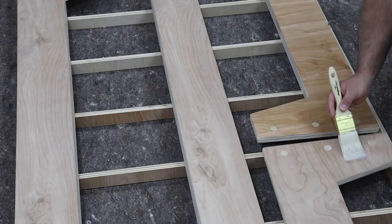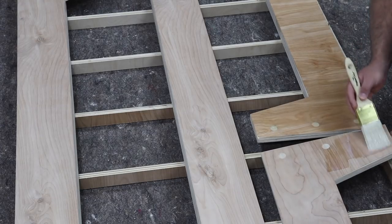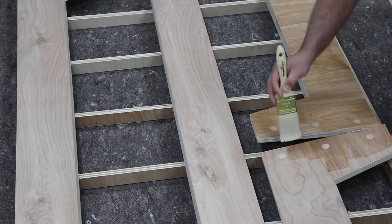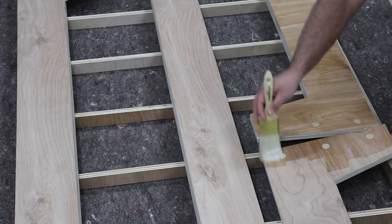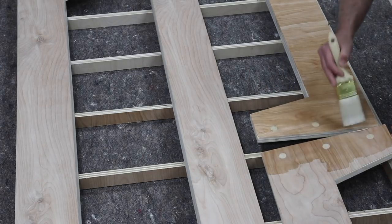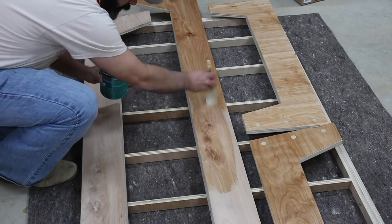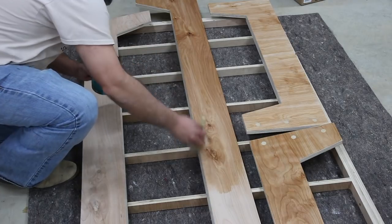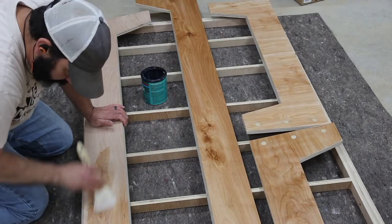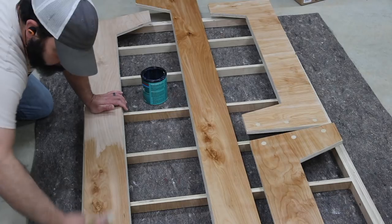For the finish on this project, I'm just using a water-based polyacrylic, which I tend to use on a lot of my projects. It's really easy to apply, easy to clean up, it looks great on the wood, and it brings out the character. As you can see, there's the contrasting color with the dowel rods that I was looking for. This is also going to provide some protection — I've used this finish on other plywood projects my kids used and it's been great with no issues.